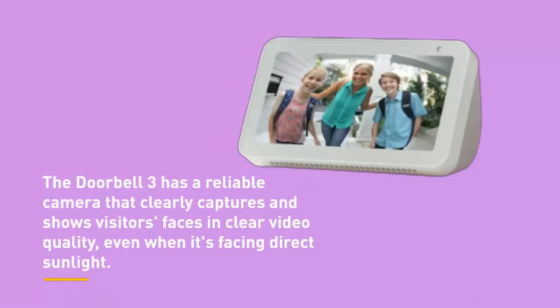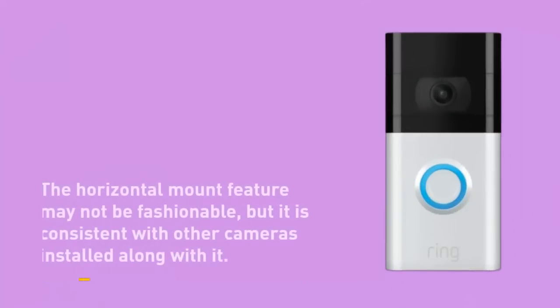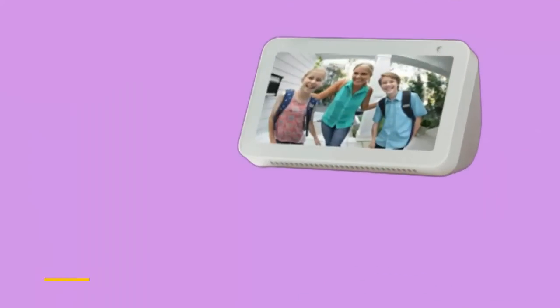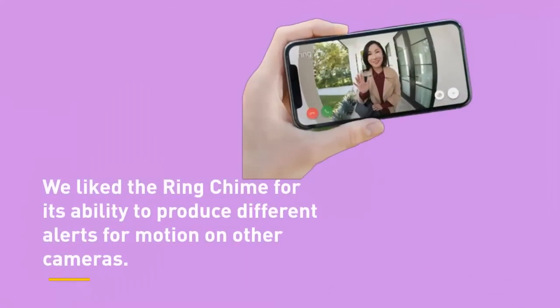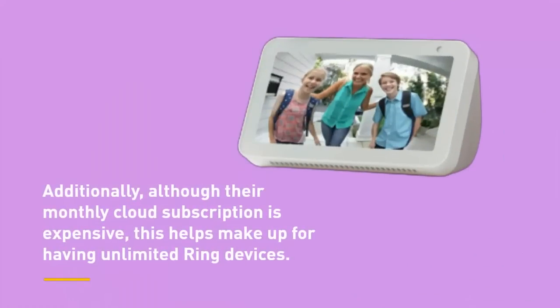The doorbell 3 has a reliable camera that clearly captures visitors' faces in clear video quality, even when it's facing direct sunlight. The microphone and speaker work together to make communication with callers simple. Though some may think automated replies are not very humane, they could be a lifesaver for those who struggle to answer their door. We like the Ring Chime for its ability to produce different alerts for motion on other cameras and for the doorbell. Although their monthly cloud subscription is expensive, this helps make up for having unlimited Ring devices.